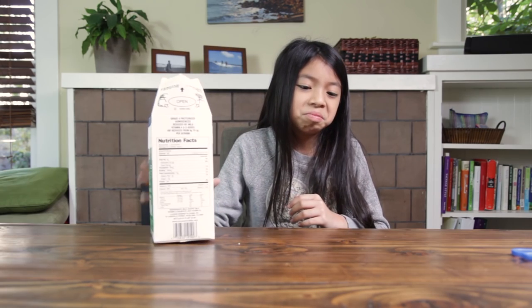First, you want to make sure you dump out any milk that might be in the carton. We don't want to give our new friends a smelly old house. Oh, yuck.